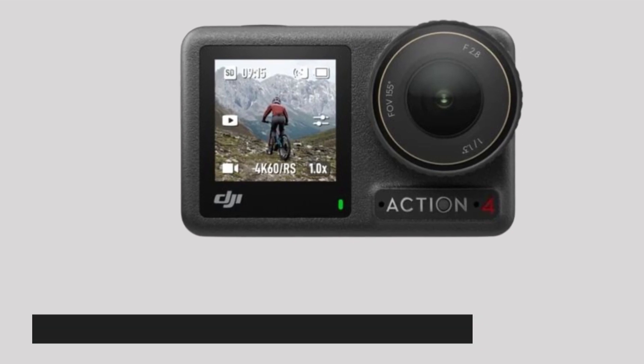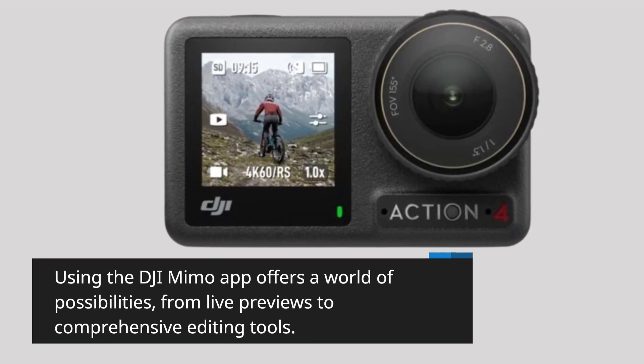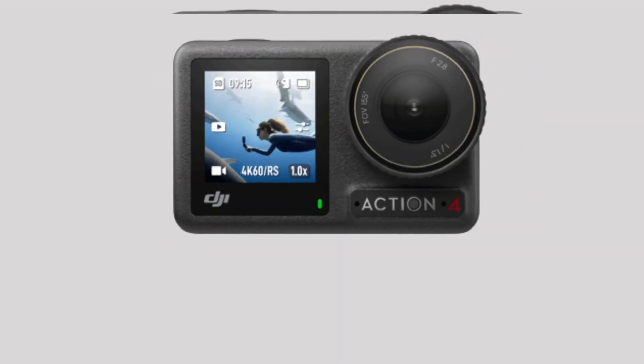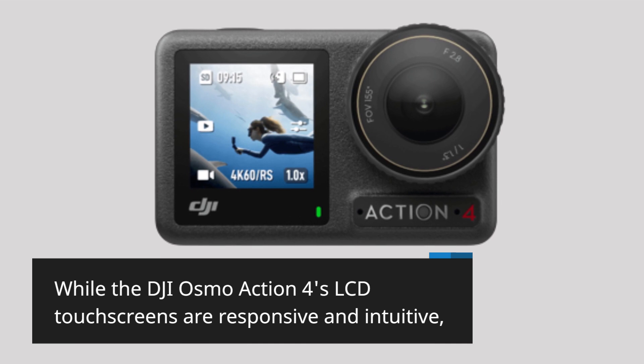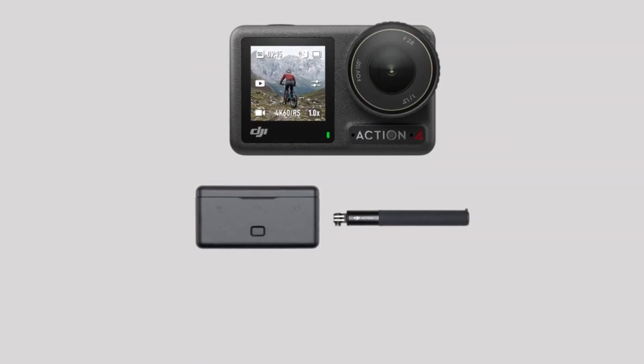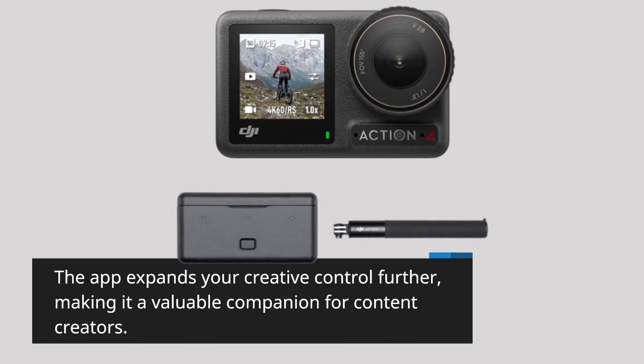Using the DJI Mimo app offers a world of possibilities, from live previews to comprehensive editing tools. While the DJI Osmo Action 4's LCD touchscreens are responsive and intuitive, the app expands your creative control further, making it a valuable companion for content creators.